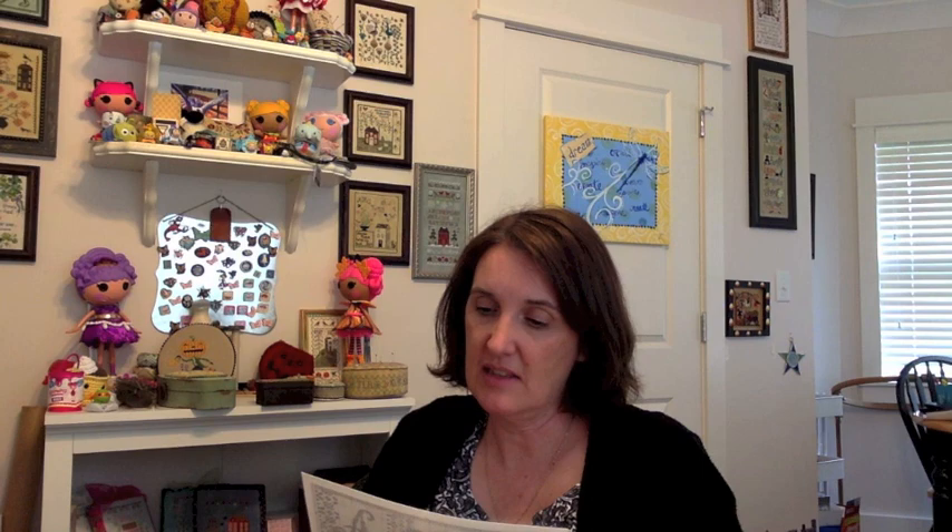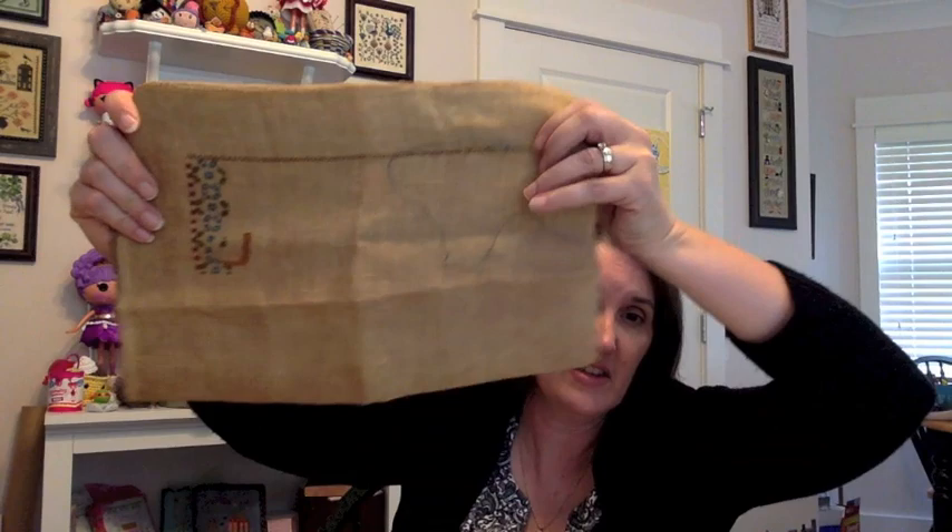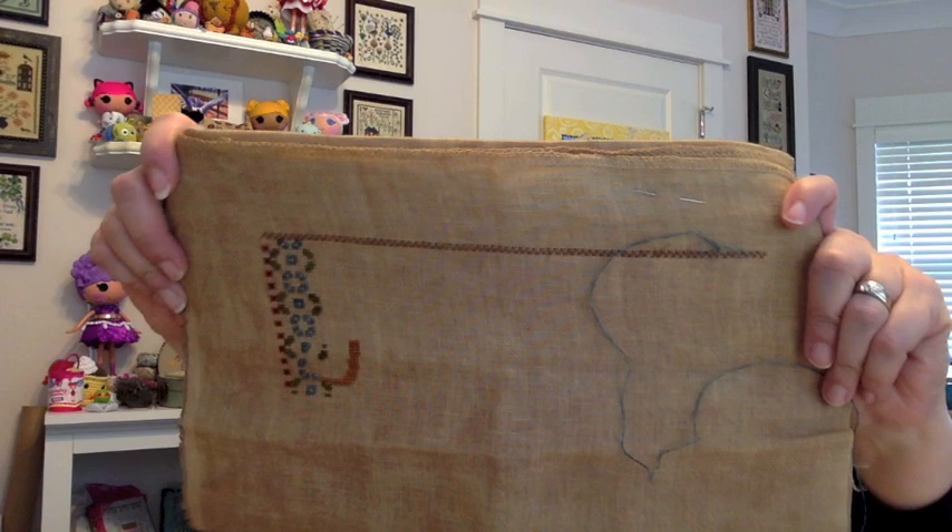We're about two-thirds through this basket. Next up is a series — Summer Howe Stitch Works Calico Sampler, an alphabet series I learned about last year at that same retreat. I know Vonna is stitching this in her own color choices, but I bought all the patterns and fabric directly from the designer and I'm doing it on the called-for fabric: 30-count Weeks Dye Works — maybe Straw. It'll be a long one to finish.